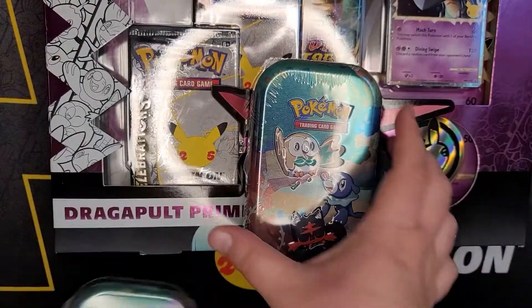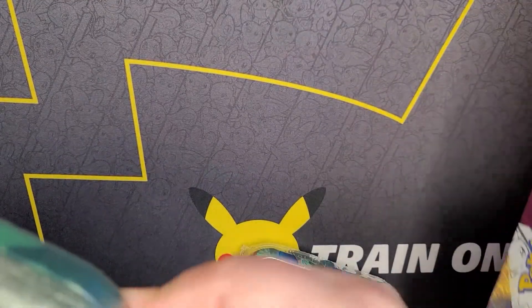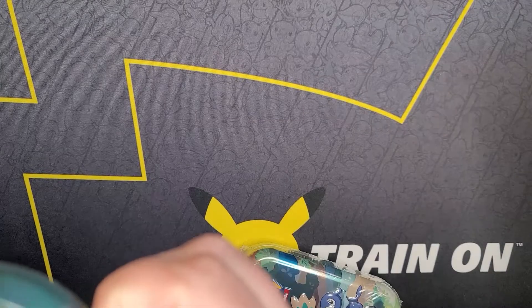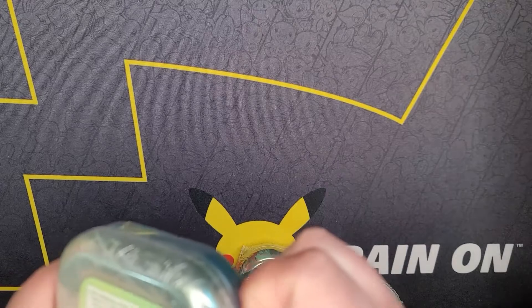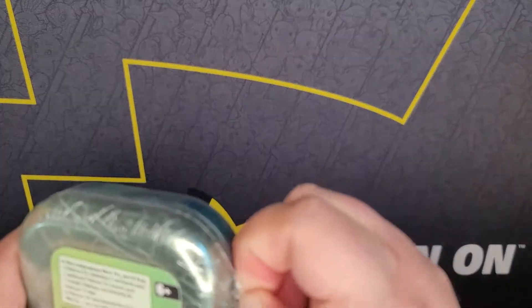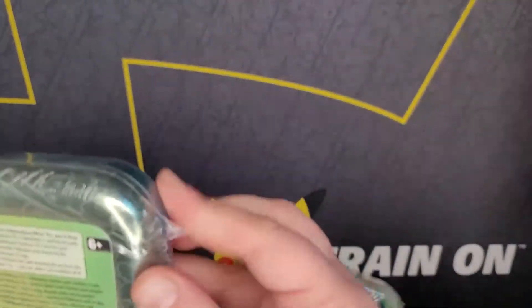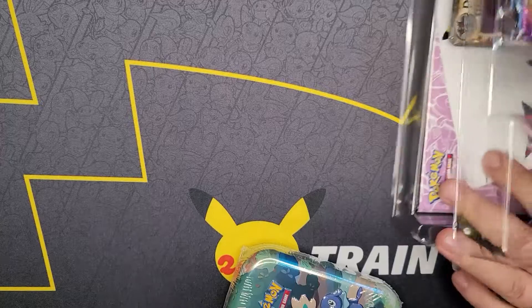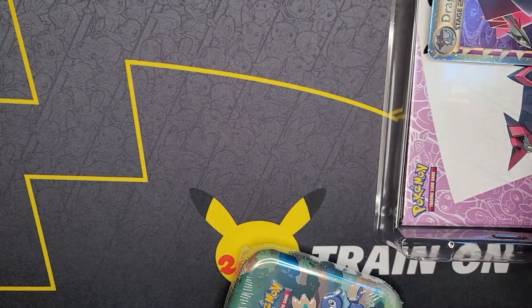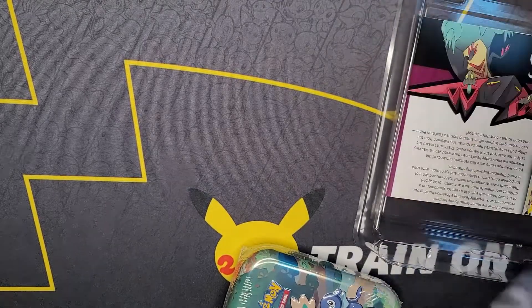Let's crack into it! Inside the Dragapult Prime box is something special - not only do you get Celebrations packs, you get the wonderful Dragapult Prime, and it comes with a binder - an entire binder to put your Celebrations or any other cards in, which is actually awesome.